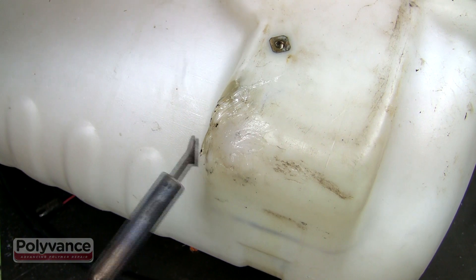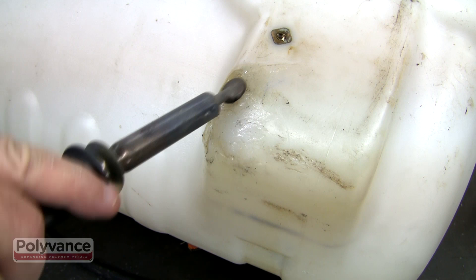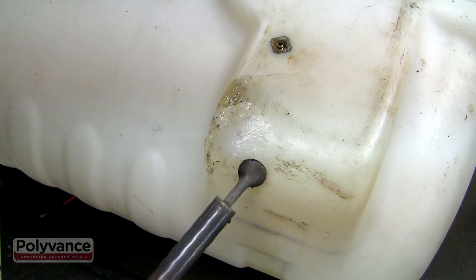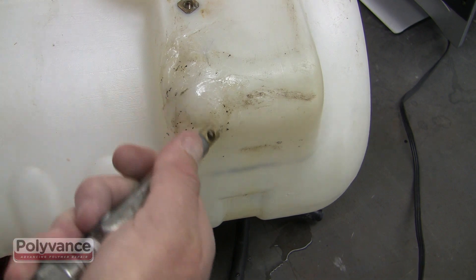Slide out the weld and melt down any curled edges with an airless plastic welder. As soon as the plastic cools off, it will be ready for use. You can speed up the cooling with compressed air if you want to.